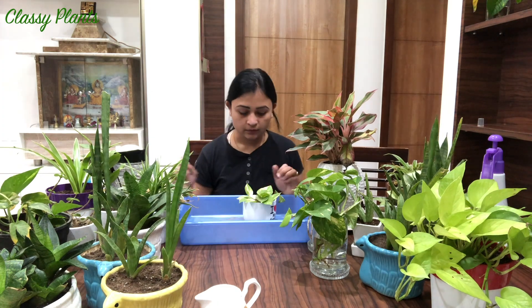Hi guys, today I'll be showing you how I take care of my houseplants, how I water them. I keep getting questions from my viewers about how I water my houseplants.